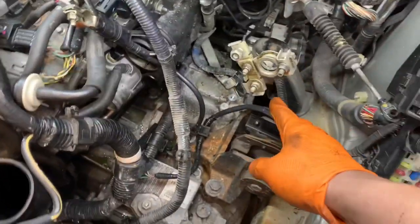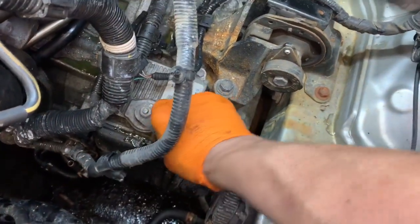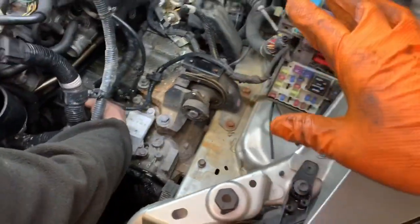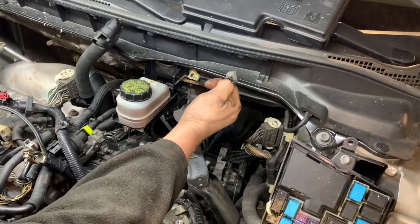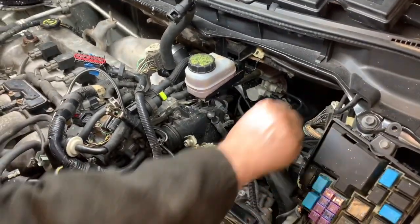We've got the linkage unhooked and got it popped off the arm. There's a C-clip on there. Pull the battery, pull the battery tray, pull the coolant lines. It's a little clip — you just pull it back and it releases right off there. The clip stays on — good stuff.